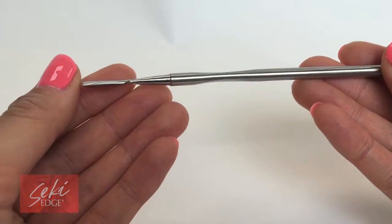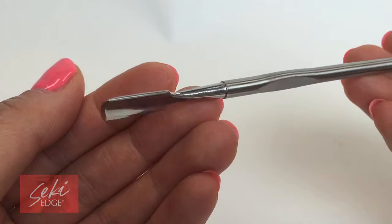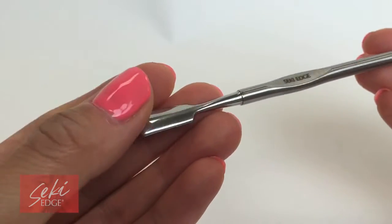The SS303 Cuticle Pusher is a stainless steel, hand-finished tool to push your cuticles back with ease. Before using, be sure to soften the cuticles.